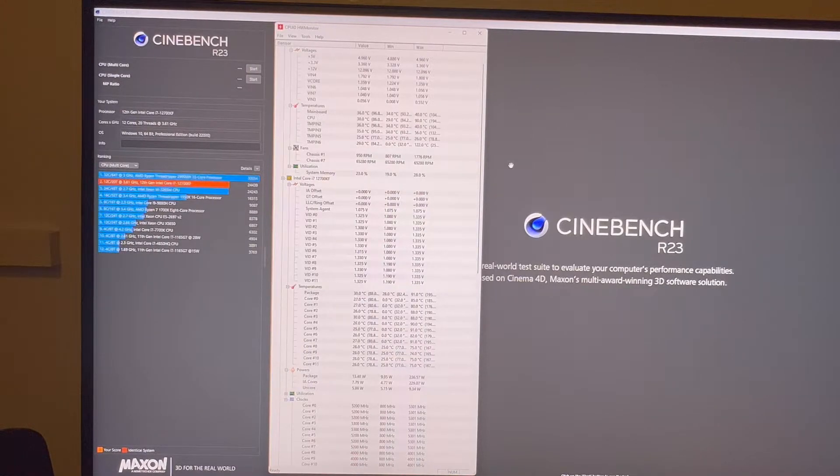CPU core voltage is set to 1.360 volts. There's no core offset. It is a per-core usage overclock, so the first two cores are set to 5.3 gigahertz, the next two cores are set to 5.2 gigahertz, and if the CPU is utilizing all eight cores, it's at 5.1 gigahertz.